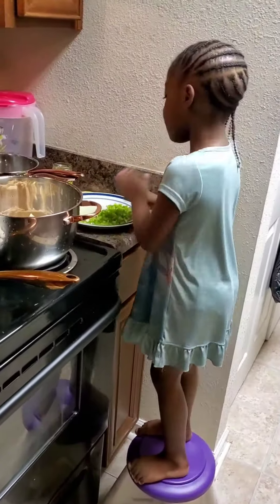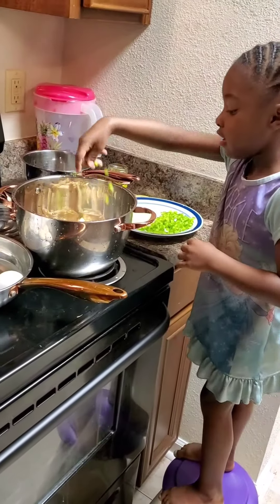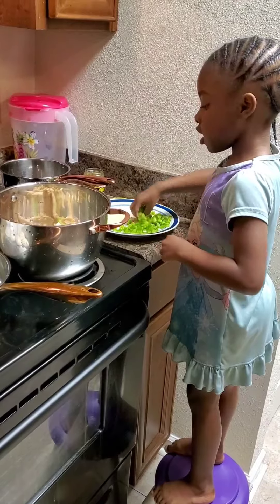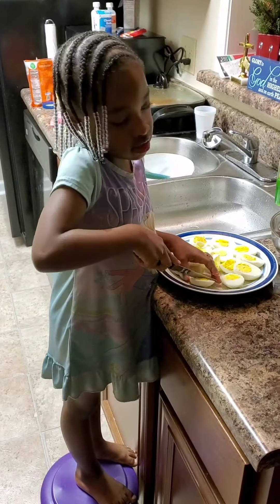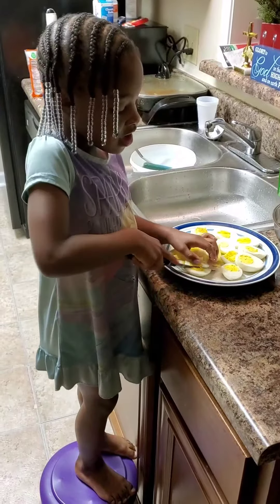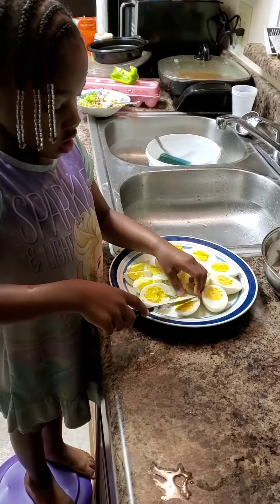Next guys, I'm going to put the pepper on it. Now I'm chopping eggs guys. They're so good. These look so delicious. So just let me do it.